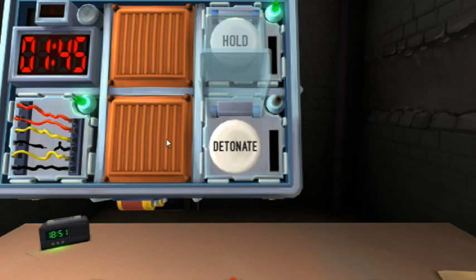If there are more than two batteries on the bomb and there's a lit indicator with the label FRK — no FRK indicator. The button is red? It's white. Press it and hold it. What color is the strip? Yellow. Release when the countdown timer has a five in any position.